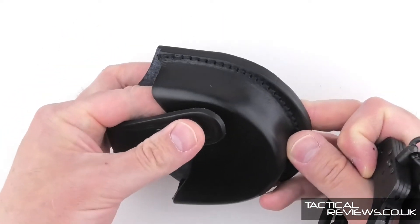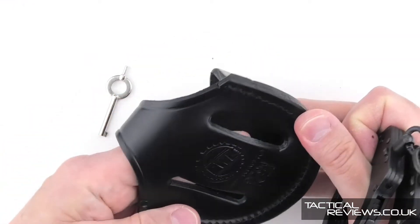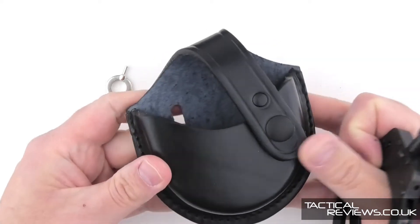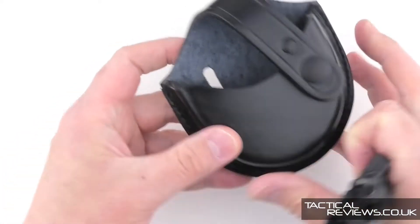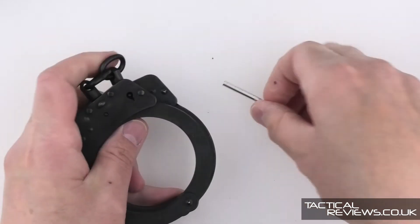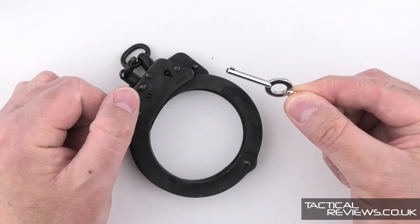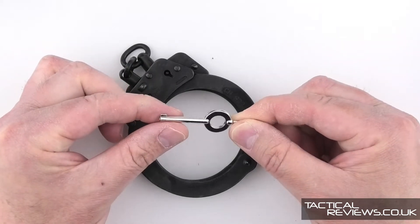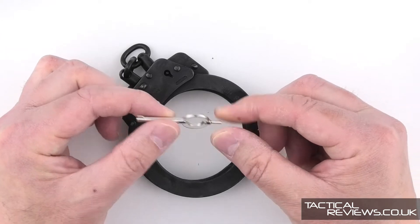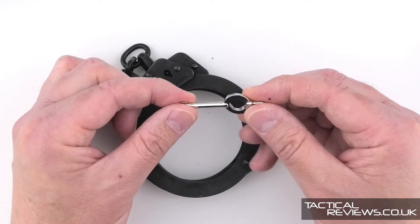High quality pouches are going to last for years and years - very thick leather, nicely stitched. All of the TCH models come with two of the standard key. There are a couple of extra key styles available, and we'll take a look at those a little bit later.